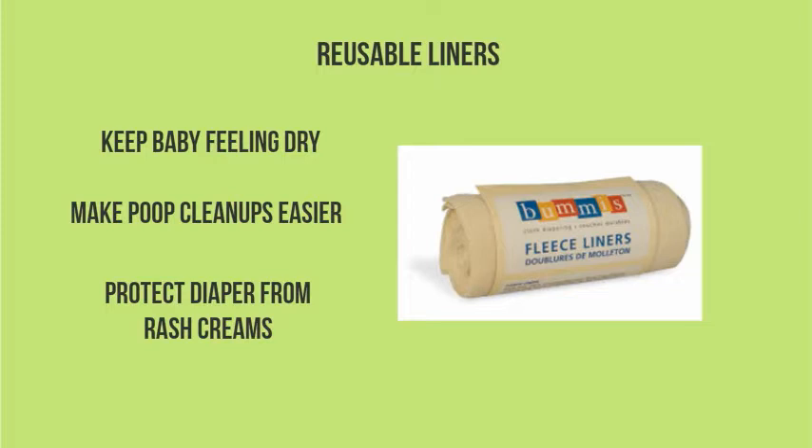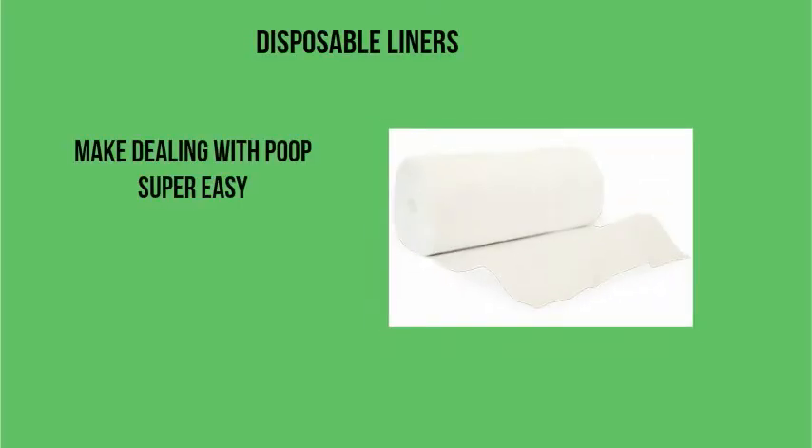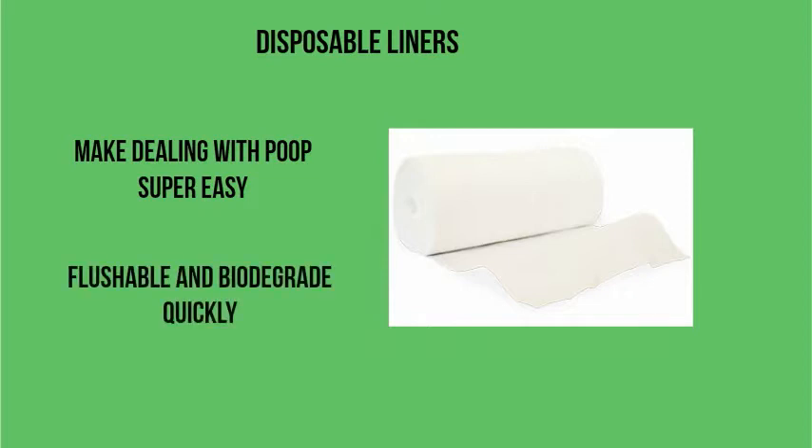Reusable liners make poop cleanups really easy and they'll protect your diaper from rash creams, though I still recommend using a cloth diaper friendly rash cream. Disposable liners make dealing with poop super easy — they lie in the diaper and then you just dump the poop and liner in the toilet and flush. If you have finicky plumbing, I would recommend throwing them in the garbage instead, just to be safe.